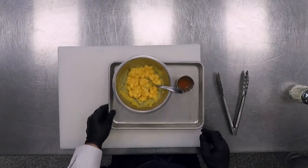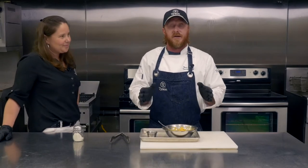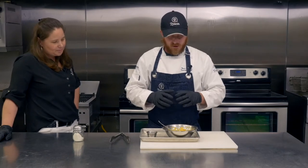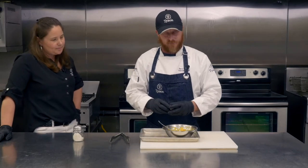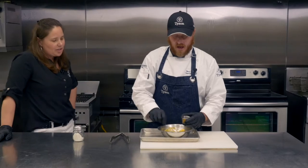So now we've got the mac and cheese. You'll want to read the directions on your manufacturer with your pouch of cheese, whoever you may be getting that from. We cooked off the pasta and added the cheese pouch to the pasta. Now we're going to make it buffalo style. This is incorporating very traditional American flavors — ranch and buffalo.